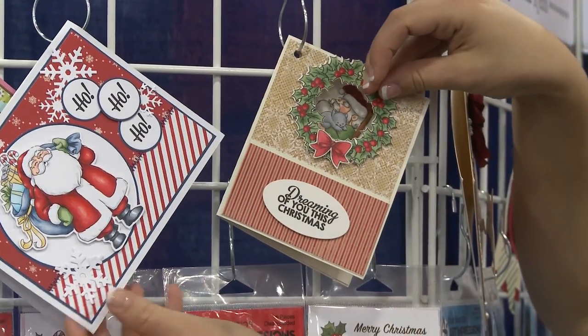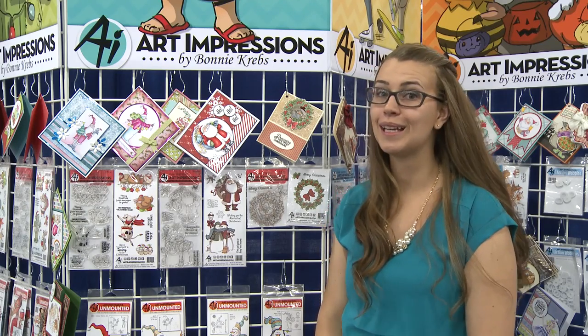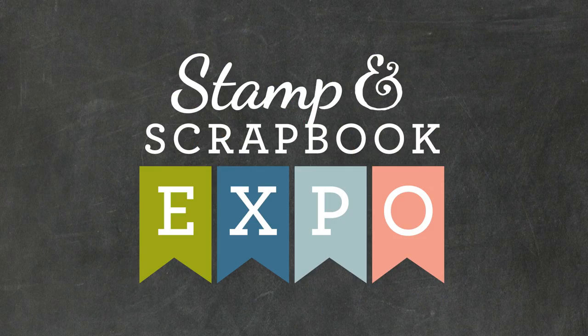So we've got these fun, cute new images, and we hope you enjoy our 2016 traditional Christmas. I'm Kate Swanson with Art Impressions, here doing the latest and greatest, brought to you by Stampin' Scrapbook Expo. Thank you.